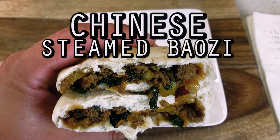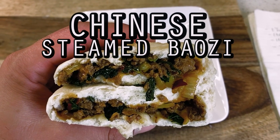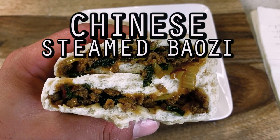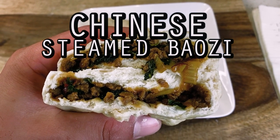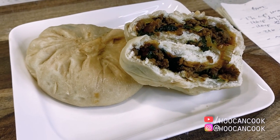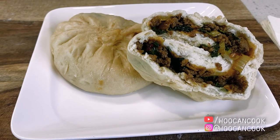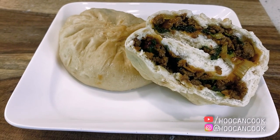Hello, hi everyone. Welcome back to Wu Can Cook. My name is Wesley and this is a show where we are slowly cooking our way through all of the food from my childhood. Today we're diving back into our series dedicated to foods from TV and film with a long overdue shot at the steamed baozi buns from the Pixar short film Bao.